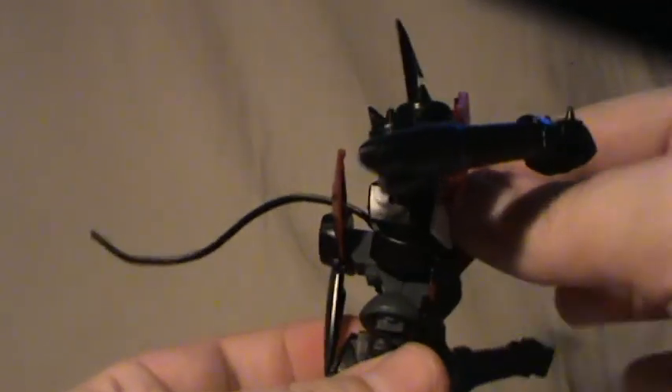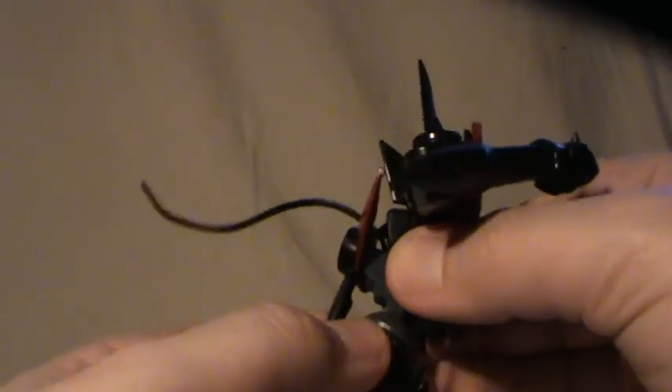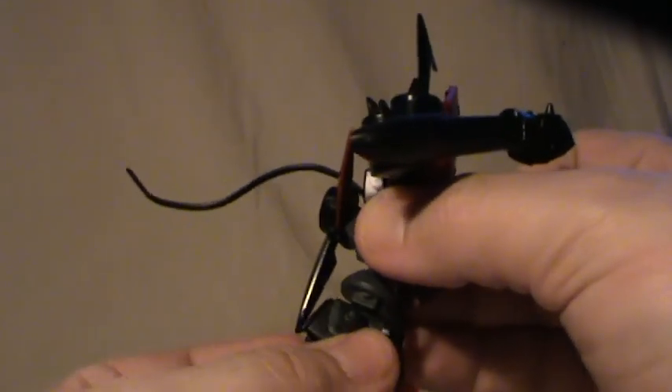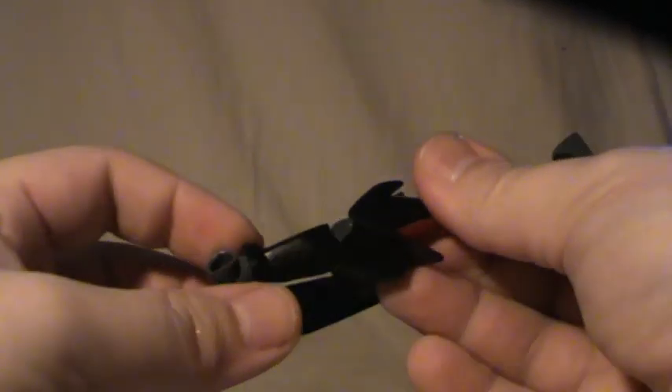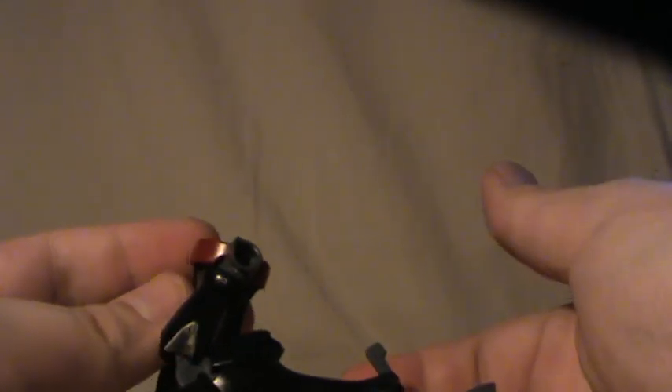He has a waist joint — this entire part can move back and forward so you can look up somewhat. There's also a rotation in the waist. Ball joints for the hips, and these skirt parts are on the hip joints with ball joints of their own, which can move fairly freely. Each of these inner skirts has a holder for one of the weapons. The knees are double jointed, so the effect of the double jointedness isn't that impressive, but it still goes beyond just 90 degrees.